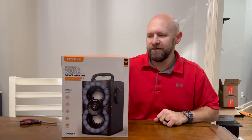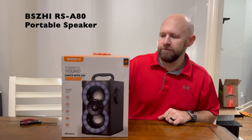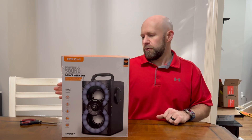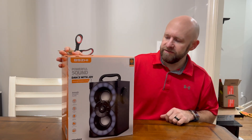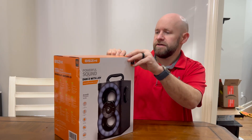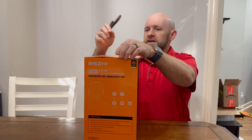Hey guys, Lee's Product Reviews here. Got another item I wanted to do an unboxing and show you — it's the RSA80 portable speaker. It's got Bluetooth, lights, and everything to play your music and get a colorful show, and you can take it on the go with you. Let's open it up and see what we have.